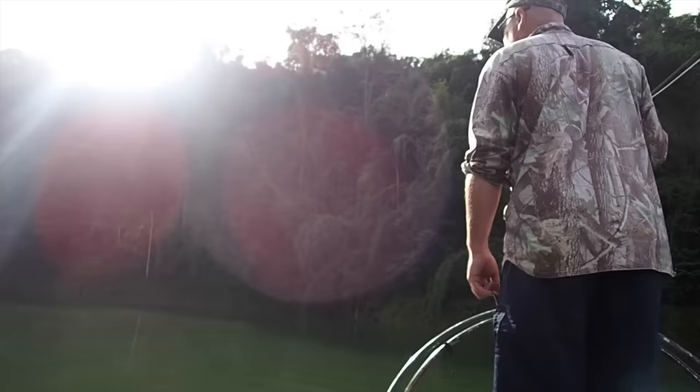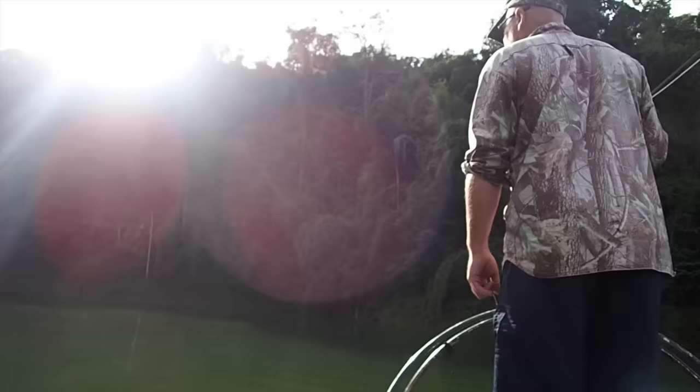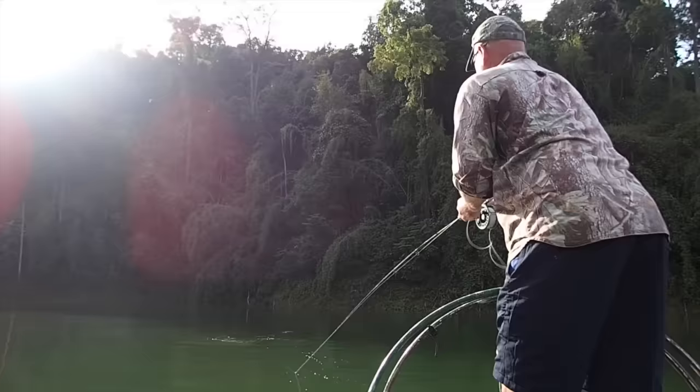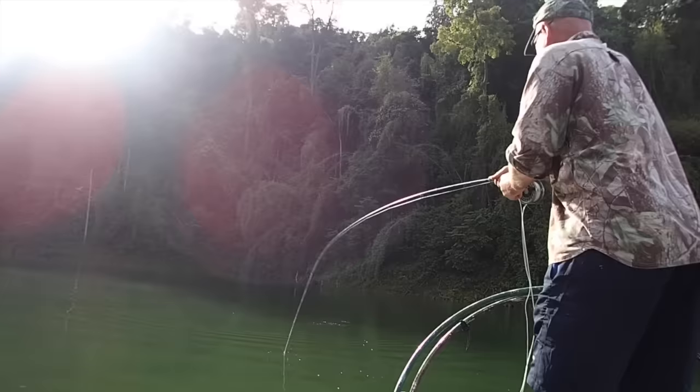Your shot has to land about one and a half feet in front of its nose. Fairly gently, and then retrieve it straight away and speed after the fish. You chase after it and reel it in — you don't strike, you just keep retrieving. It sounds easy but it's actually very, very difficult because there's a very limited time to make the shot. But it's a lot easier than trying to catch them when you haven't got babies.